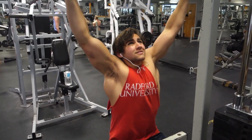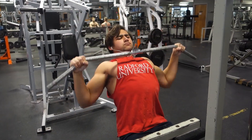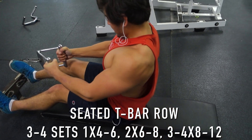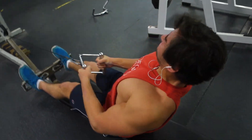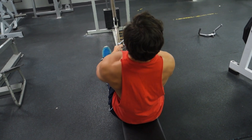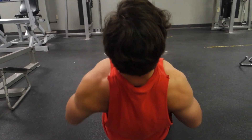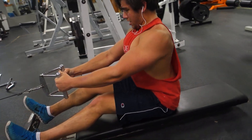After the barbell row I do the lat pulldown. You can choose any lat exercise like pull-ups, but I personally enjoy the lat pulldown machine. This is more of a hypertrophy routine, so if you're looking for a hypertrophy workout this is definitely going to suit you well. After that I choose a compound back machine movement — something like the seated T-bar machine or the seated T-bar row. I really focus on reverse pyramid training; it's worked best for me when it comes to muscle growth.